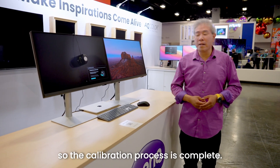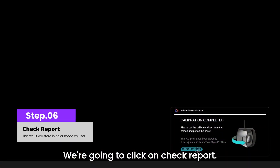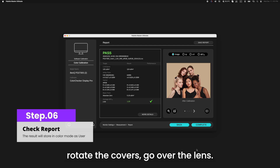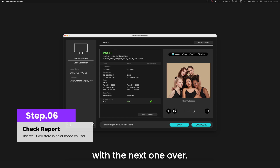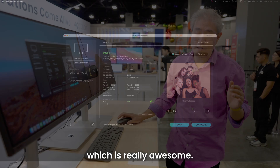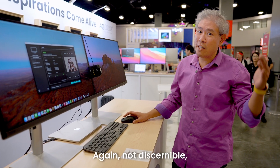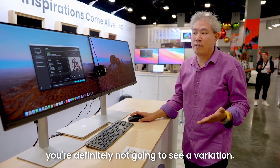The calibration process is complete and it's already gone through validation. We'll click on check report. The report shows that it has passed with an average Delta E of 1.09, which is really awesome. The threshold we set is two, which is already very low and not discernible with normal human vision. A Delta E of one is definitely something you're not going to see as a variation.